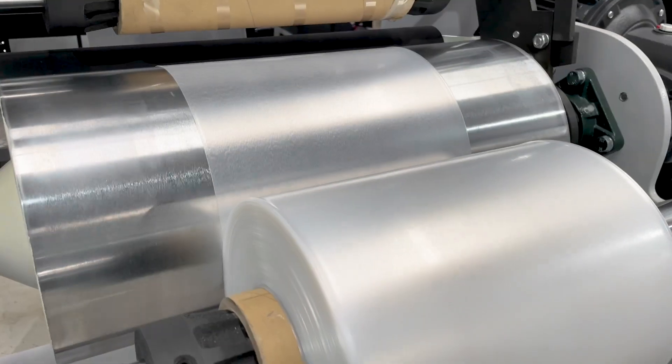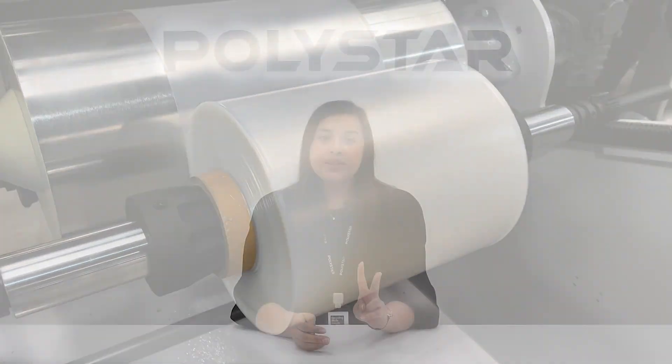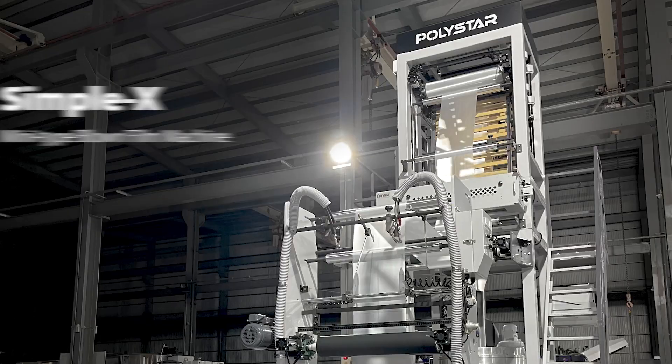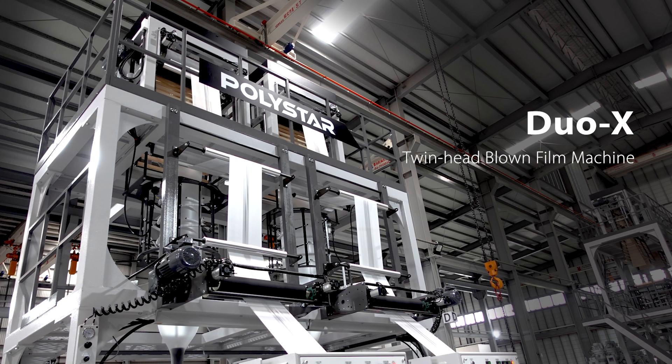Today, I will explain how to choose the right blown film machine for small film width. For producing monolayer plastic film of 800mm or less, there are two different options of machines you can choose: a mini type blown film machine called SimpleX, or a twin head blown film machine called DualX.